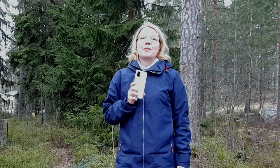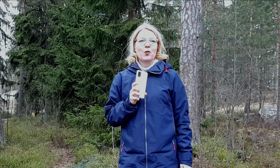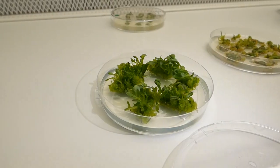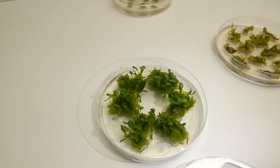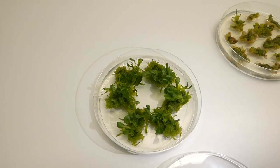I'm leading Work Package 8, where we are gathering the information coming from the other work packages and are making an exploitation strategy for both high-quality dietary fiber and for bioactive terpenes. We are measuring the polymerization degree of inulin and we are also subjecting that inulin to models which mimic the human gut.